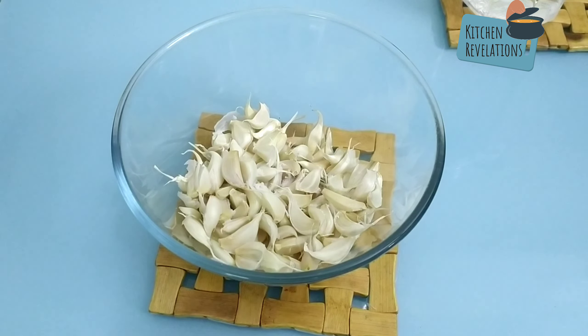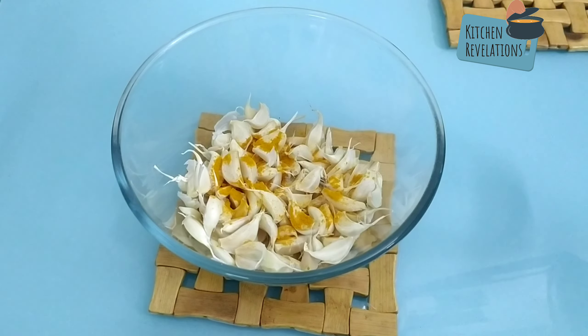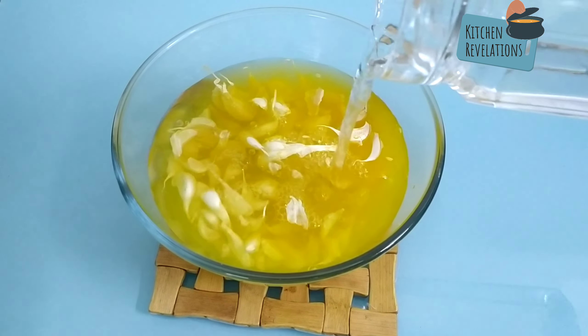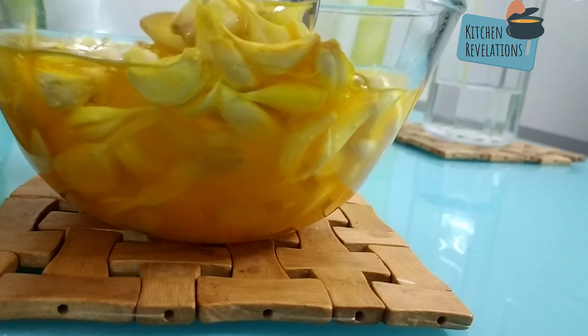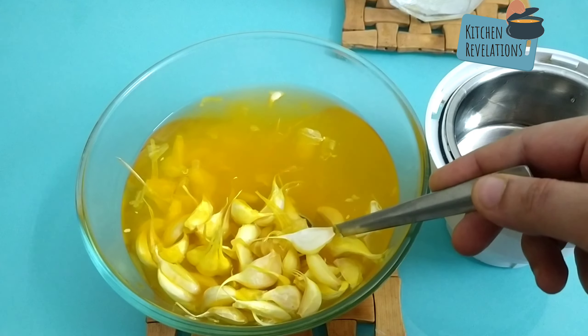Next, to disinfect it, I'm going to add in a quarter teaspoon of salt and a quarter teaspoon of turmeric. Now add in some water and allow the garlic pods to sit in the solution for at least half an hour. It's been almost half an hour — let's strain these garlic pods and add them into a blender jar.